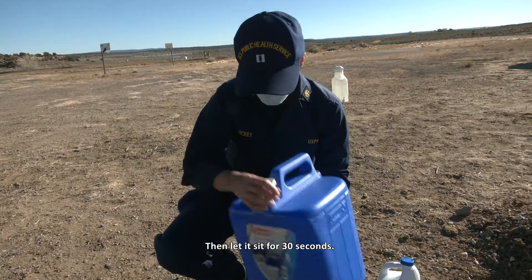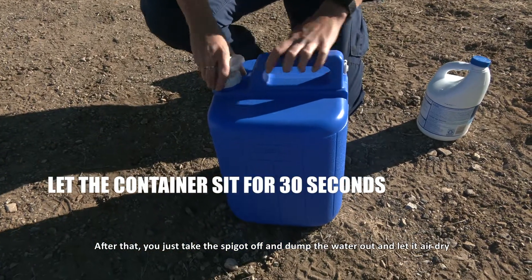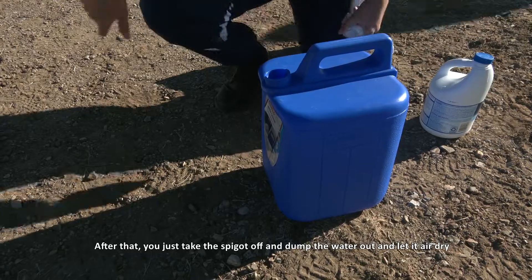Then let it sit for 30 seconds. After that, take the spigot off and dump the water out and let it air dry.